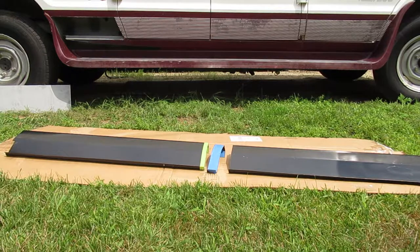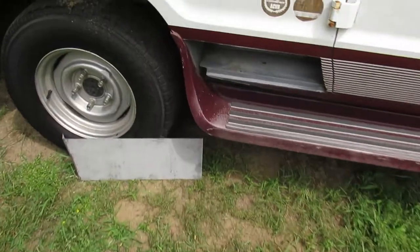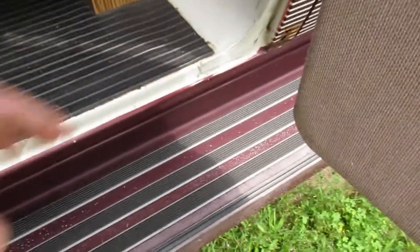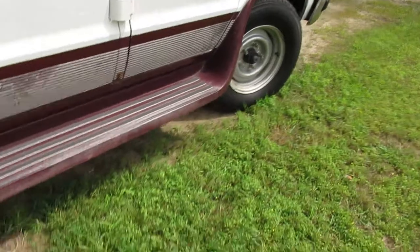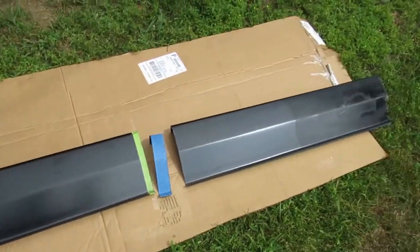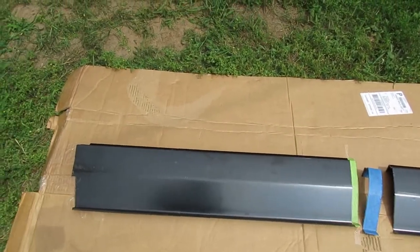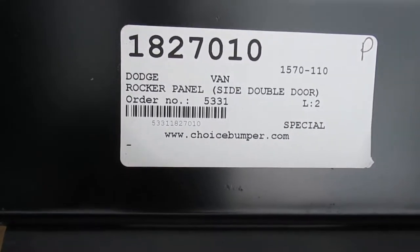I'll take a look at the parts here quickly. This was a full section that ran from right here to the end of the door opening. I'm not a professional body person, so I cut it a little less than half on the back side I'm going to be using. If things go really bad I'll still have enough from the front to reuse. That's their sticker — Choice Bumper.